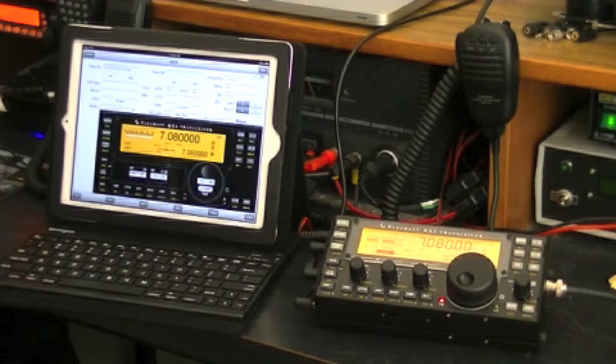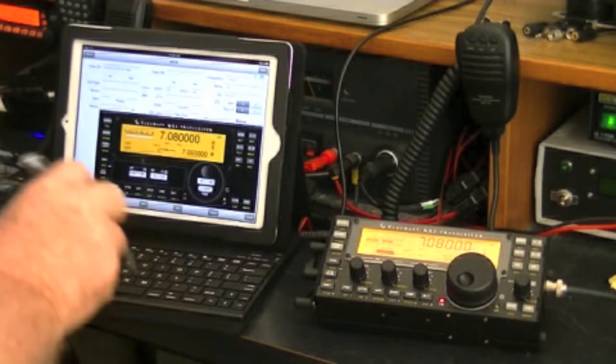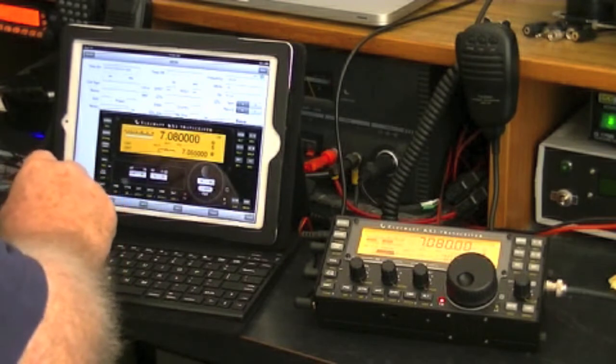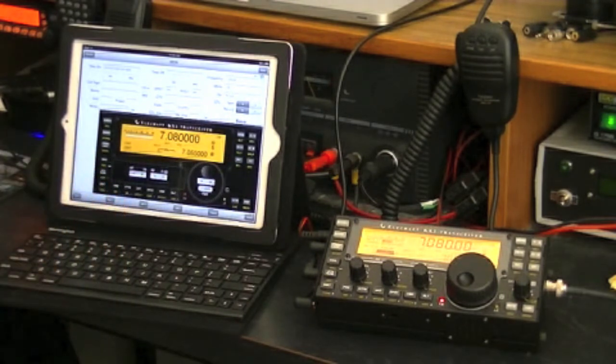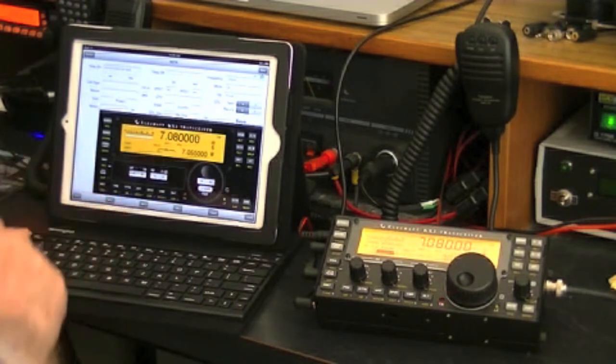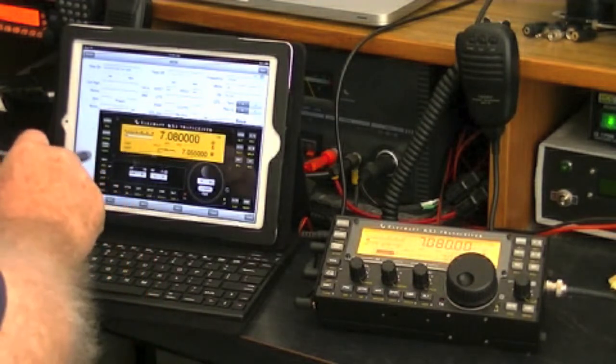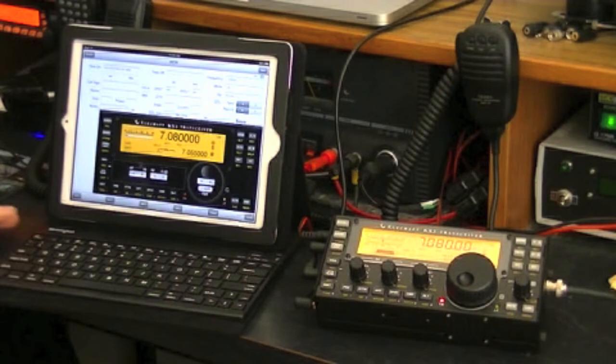What I'll do now is put out a CQ call and see if anyone comes back to me. By the way, I'm using an inverted V broadband dipole. This is VK2AWJ calling CQ 40 metres. VK2AWJ calling CQ 40 metres. VK2AWJ calling CQ 40 metres.